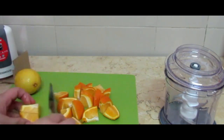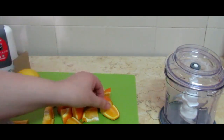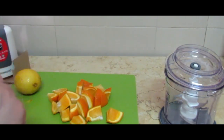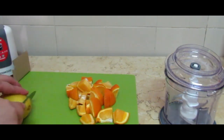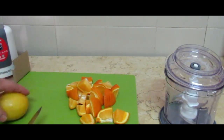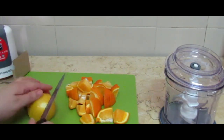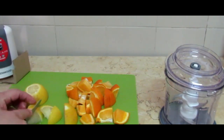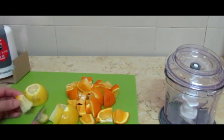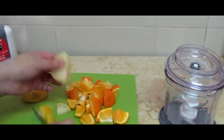Now I will cut the lemon. You can cut the lemon as small as you can. The middle part is the seed part, so I am going to put it aside.